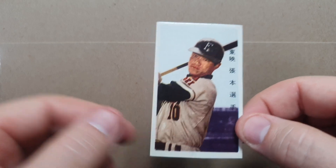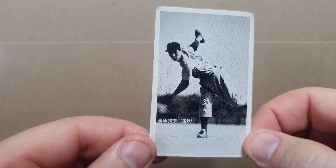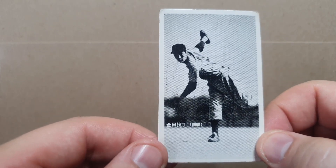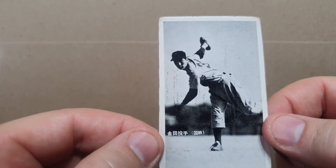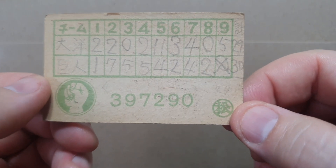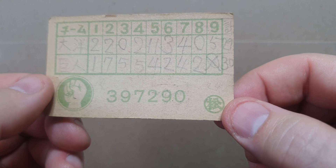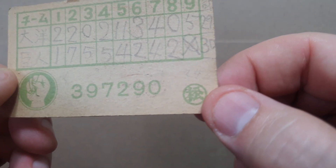Next we have some Kanedas. This is a JCM 32G, 1959 Maru Matsu black and white scoreboard back — Kaneda, left-handed pitcher, full body in delivery, dark cap, no leg kick. That's the catalog description. This is a Kaneda, and looking at the scoreboard on the back, it looks like the Giants are on the bottom with a score of 130 to 29, whoever they were playing.